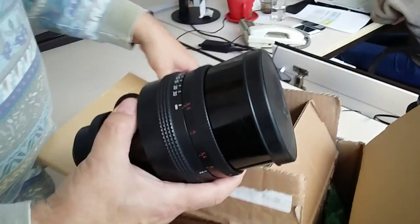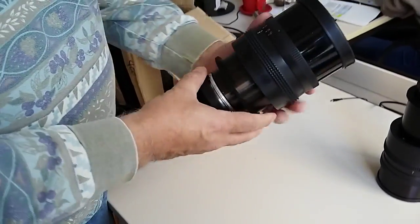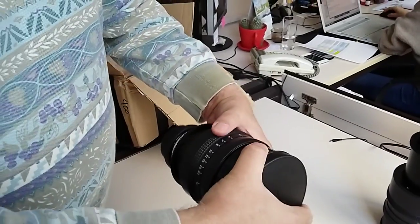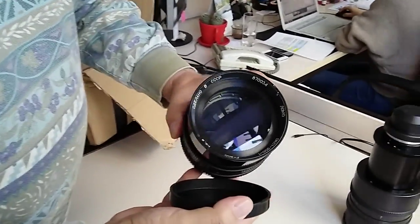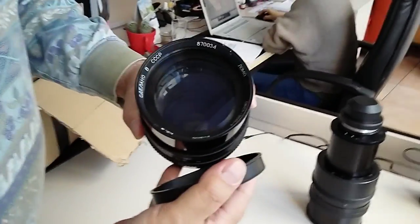The lens didn't have any kind of damage during the shipping. It seems okay when you look at it. It looks exactly like the lens that we sent. The front glass is fine — there's no problem here.